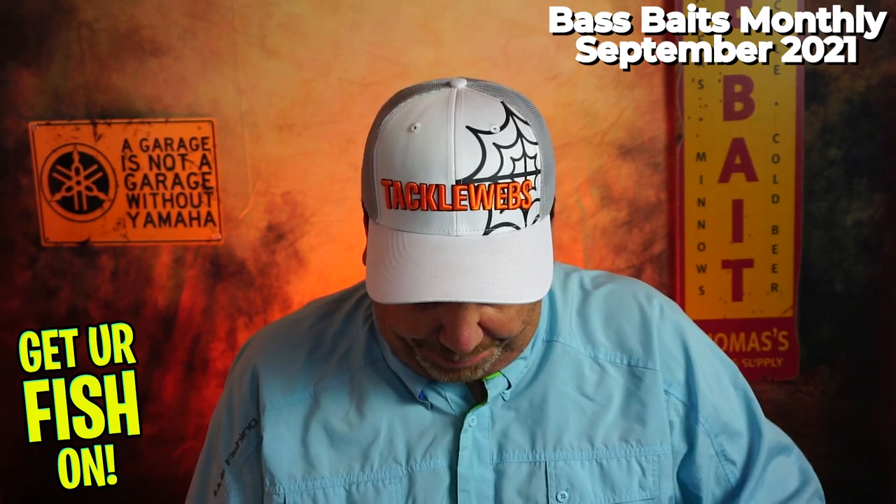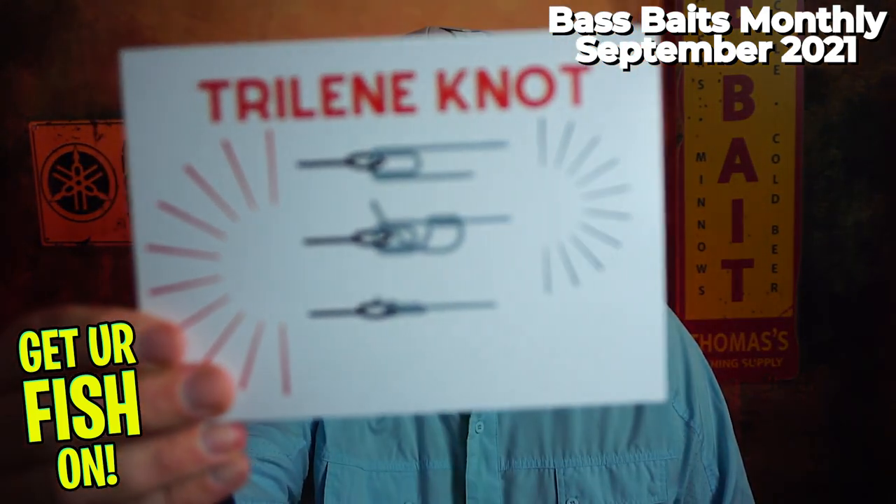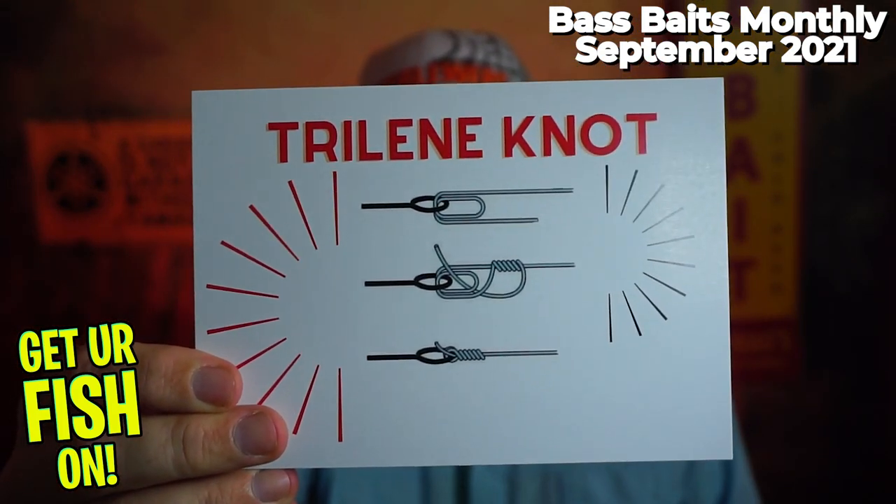I have not looked at the box at all — all I've done is cut it open, so you and I are going to see it at the same time. Like normal, they always start us off with how to do a certain knot. The Trilene knot — always good to see.